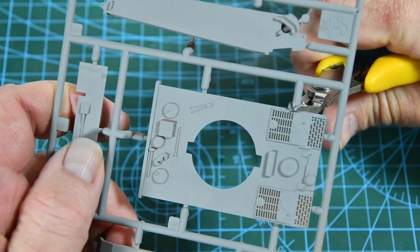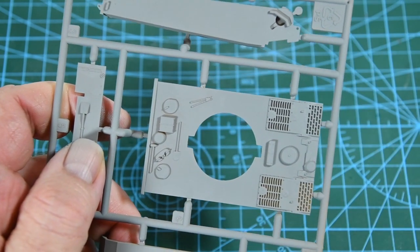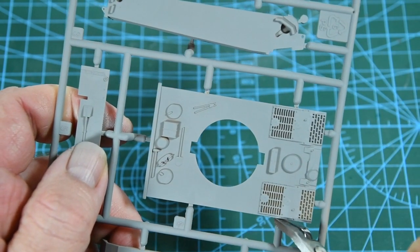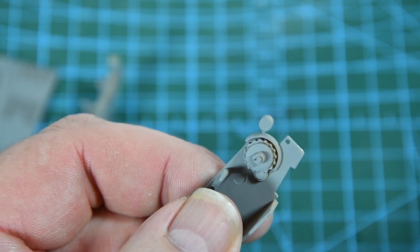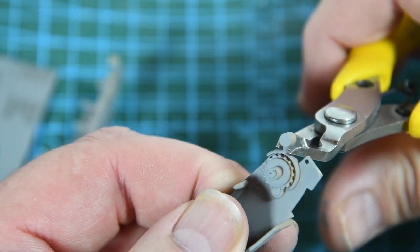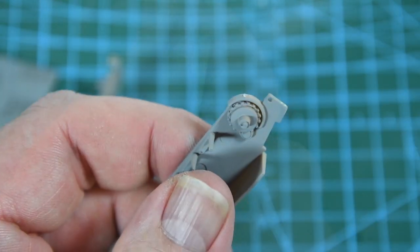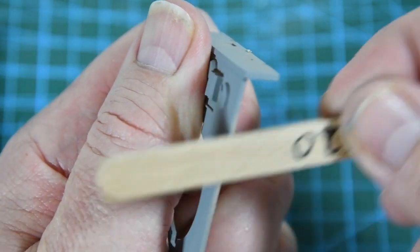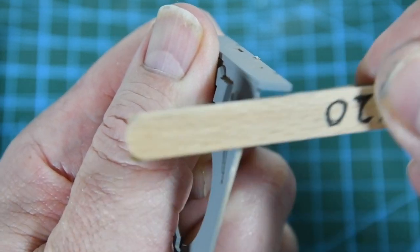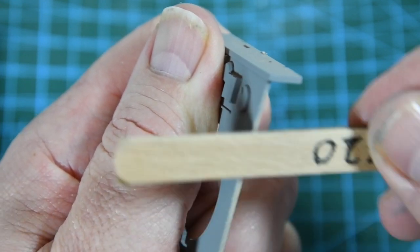When cutting the parts from the sprue I use some modelling nippers, but any sharp narrow-pointed cutters will do. Try to cut as close as you can to the part. Some parts also have bobbles of excess plastic needed by the moulding process, so cut them off as well. Finally, make sure you sand down any remaining bits of sprue — you can use a nail file or glue some fine sandpaper to a lolly stick.